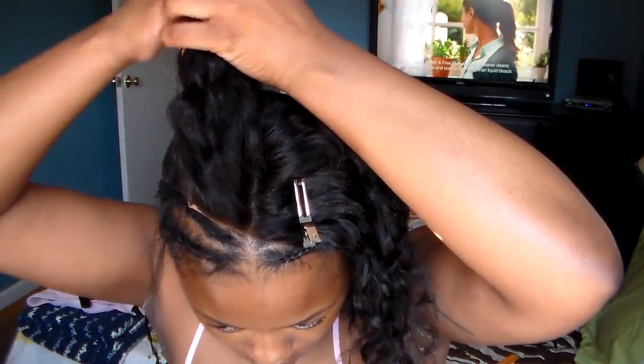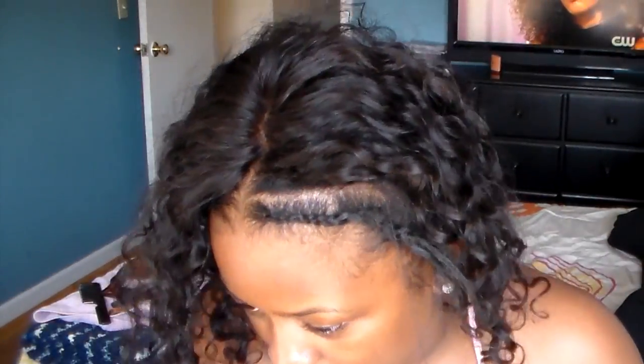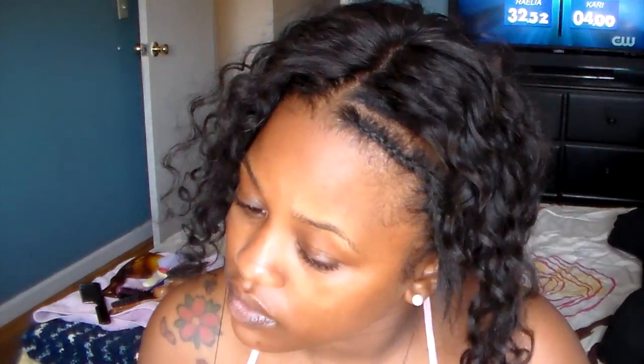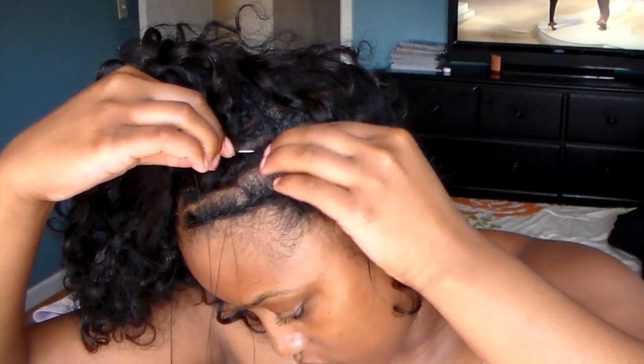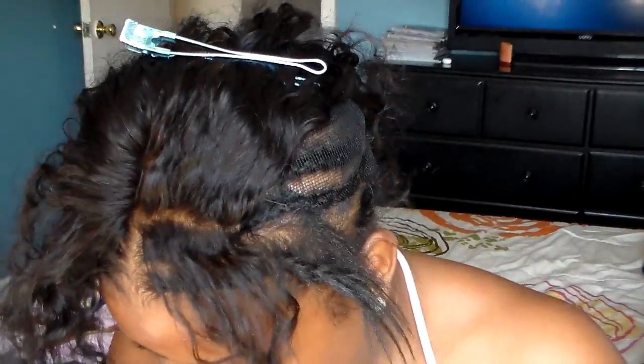After the perimeter of the closure — I didn't record the whole thing — but after that's been sewn down, I'm just going to part a little bit of the front of my closure and then I'm going to sew along that parted area onto the braid. I learned this method from Ivy here on YouTube.